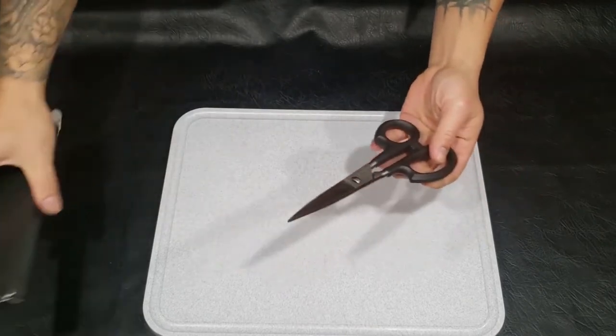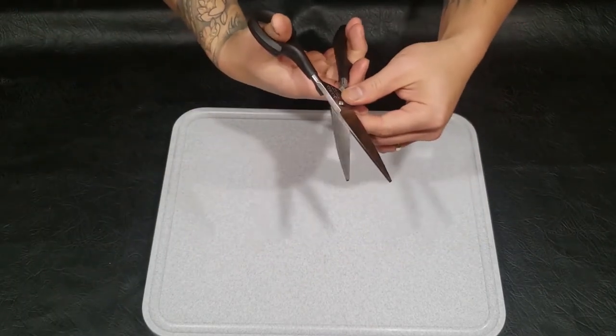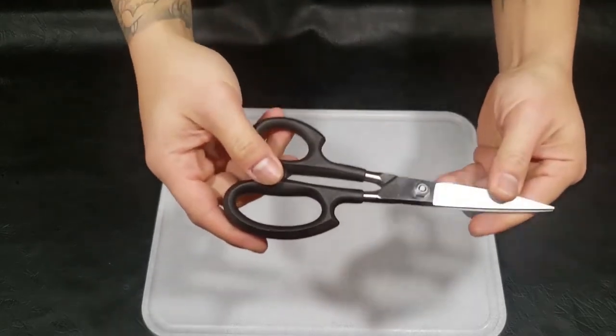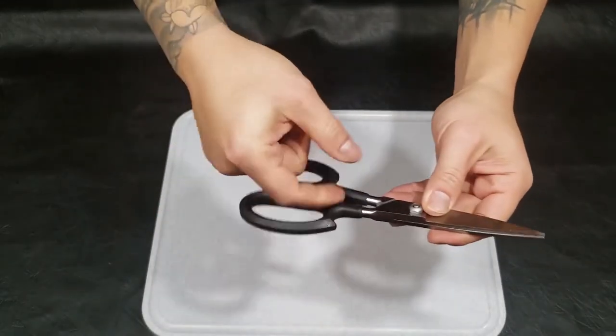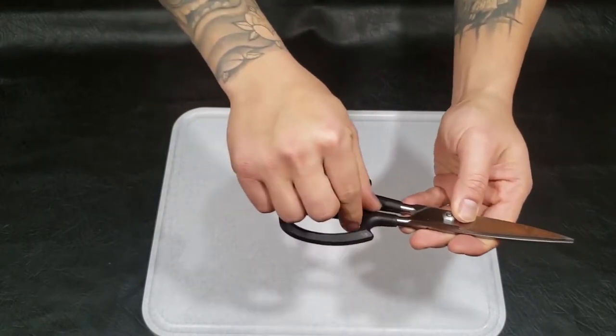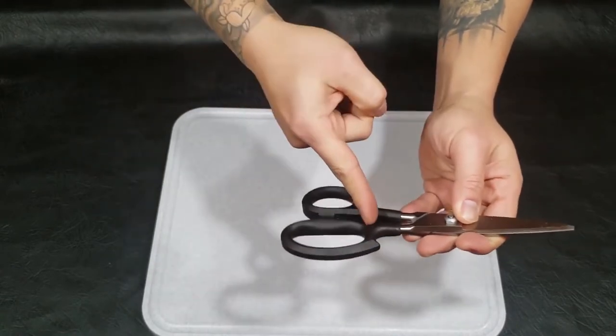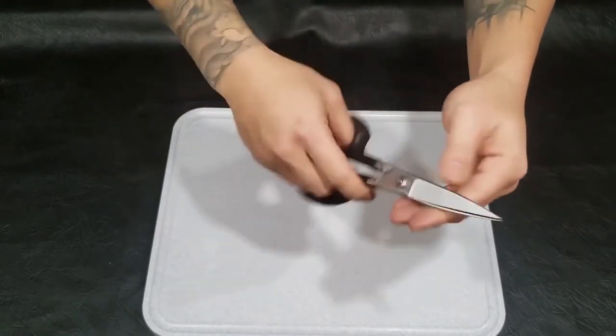Hanggang shears lang ang kaya kong bilhin, masyado siyang mahal. Stainless steel, plastic handle, but I think full tang siya — meaning hindi ko alam kung gaano siya kalalim pero hindi siya yung basta nababali dito. Yun yung sabi sa akin.